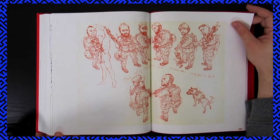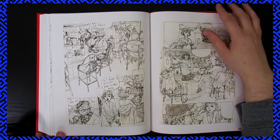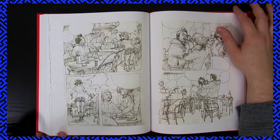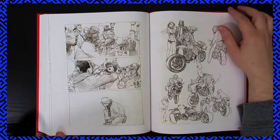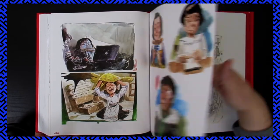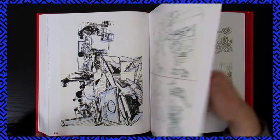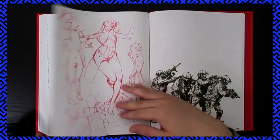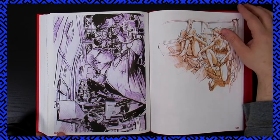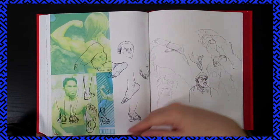"The only easy day was yesterday" — that sounds awesome. I wonder if that's from a movie or just something they would say. Someone in the comments probably knows what it's from. Such a cool drawing — we have now surpassed 500 pages.